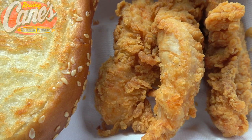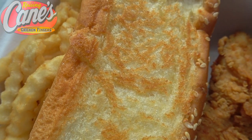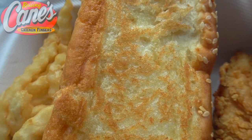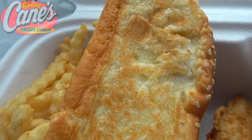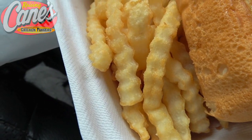Let me just say the aroma in my car is pretty awesome. The thick cut Texas toast is actually sesame seed pull-apart bread that has a wash of butter and garlic on it, and again that is also adding to the overall aroma in here right now — looking very, very lovely.